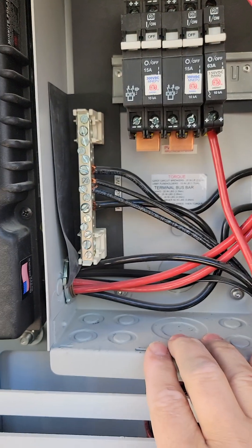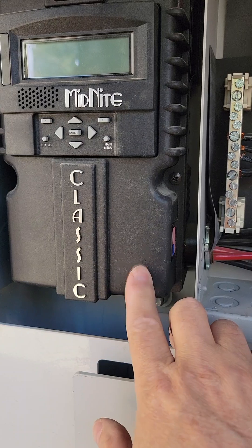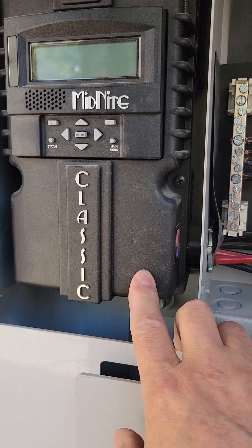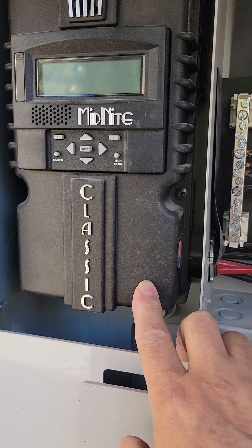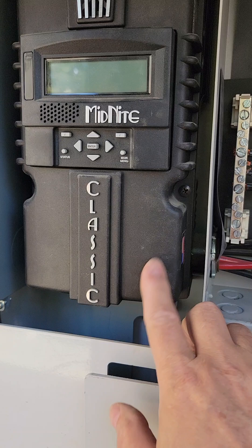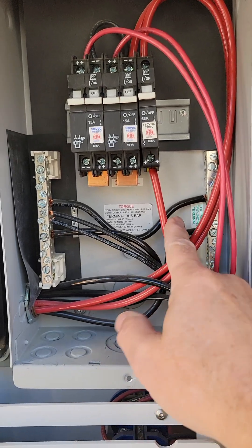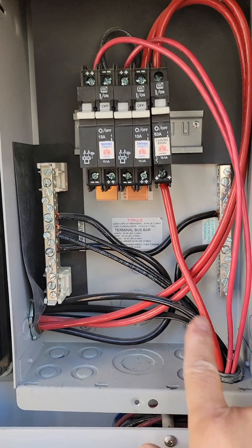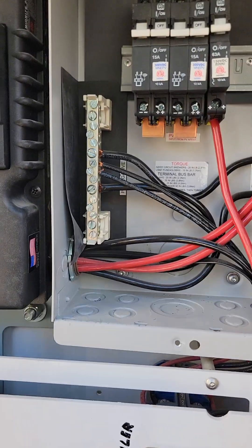Generally speaking, if all these breakers are off, no power should be coming into the midnight charge controller. But we're dealing with electricity — everyone needs to be very careful. My master electrician always tests the circuit even if it visually looks off, to confirm there's no voltage — I strongly recommend that. This line right here is where you want to make sure you have power. If you don't have power here, something is missing either on the side of the cabinet, back in the box, or on the line going back to the battery.